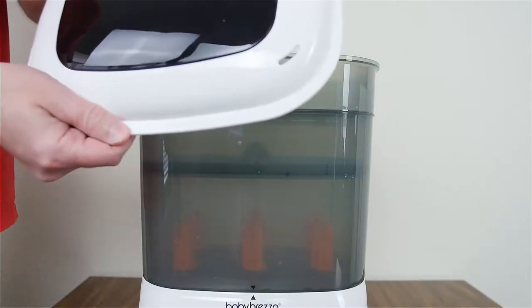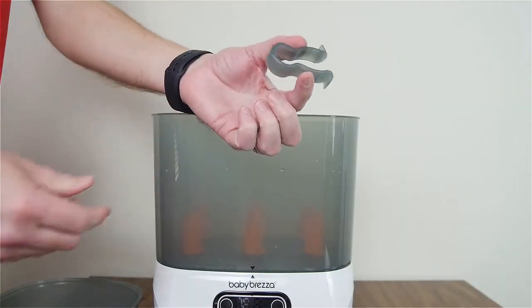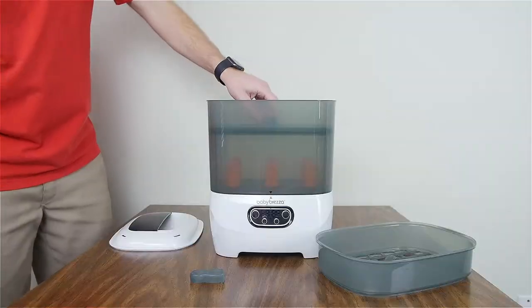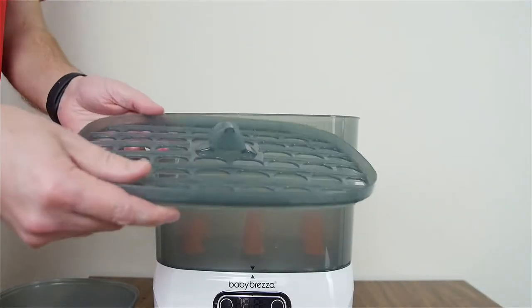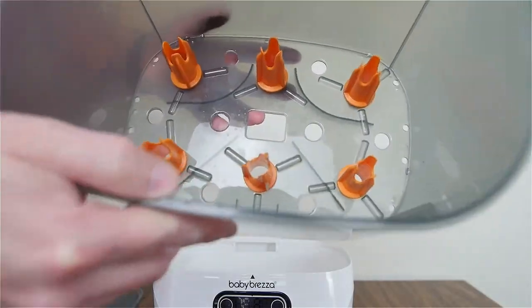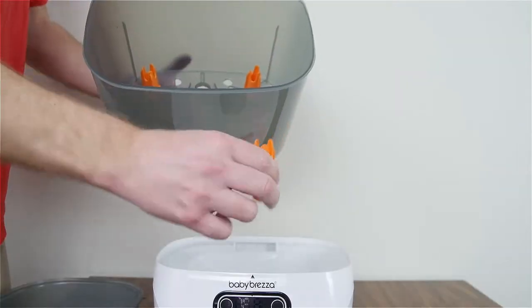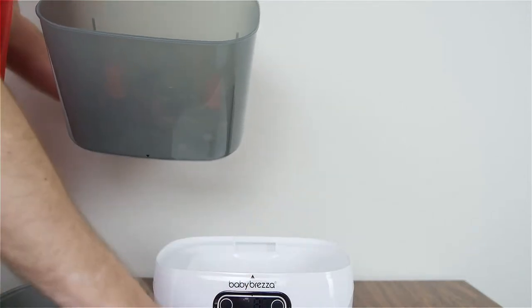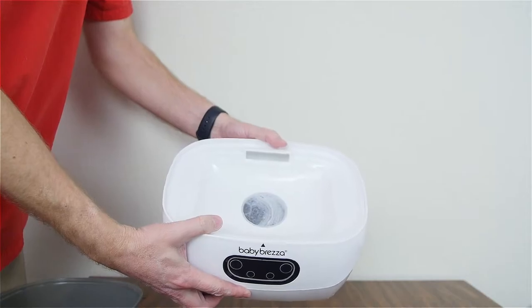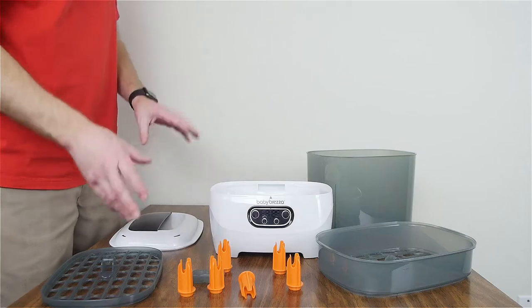This is the lid. In this version they provide tongs. This is the upper basket, this is the accessory tray, and this is your lower basket. Inside you will see the bottle posts — there are six different bottle posts. And of course this is the sterilizer base.